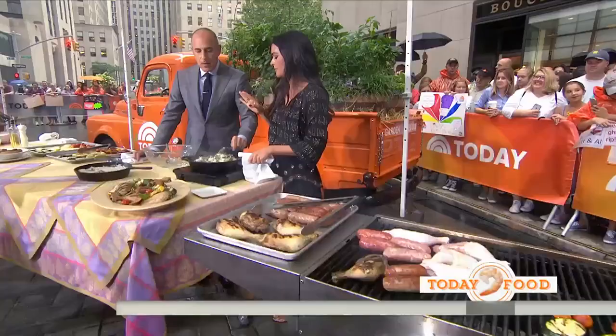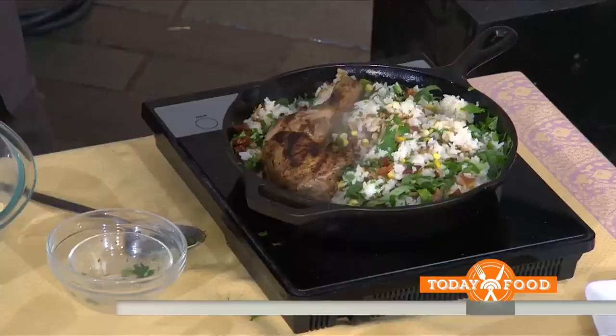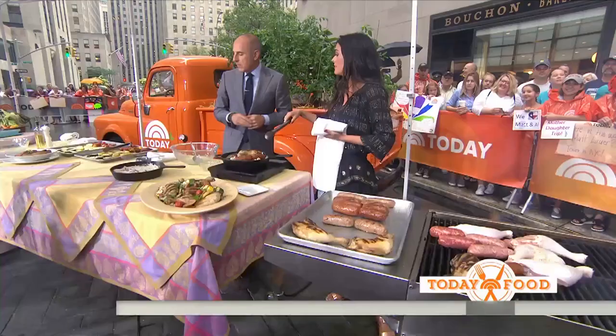One time I did lemon basil and that tasted great. Then you add the proteins — we've got our sausage and chicken that's already cooked. You're putting the whole pieces of chicken in there — you don't have to take it off the bone. You can slice the sausage if you like. I've done this with leftover ribs before, which is great. Shrimp is really good too — there's all kinds of things you can do with it. Now put some of those grilled vegetables in here too.